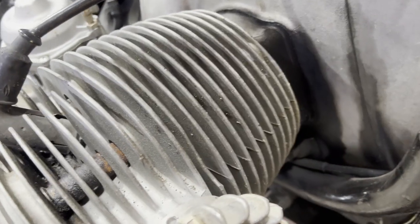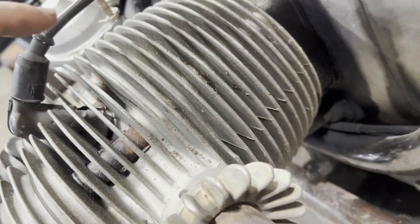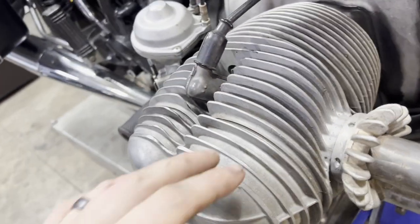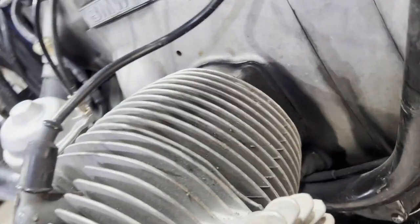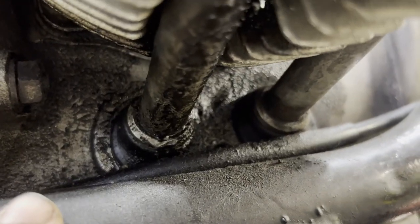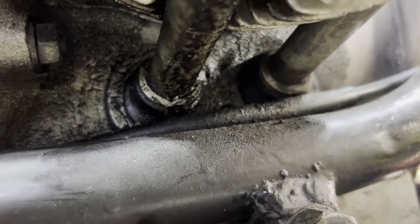As you can see, the cylinder base gasket is leaking. The head gasket actually doesn't look too bad — it's not leaking. The valve cover is also not leaking, but since the cylinder base is leaking, we're going to replace all these. And the pushrod seals under here, these rubber pieces right there, are also leaking pretty bad.